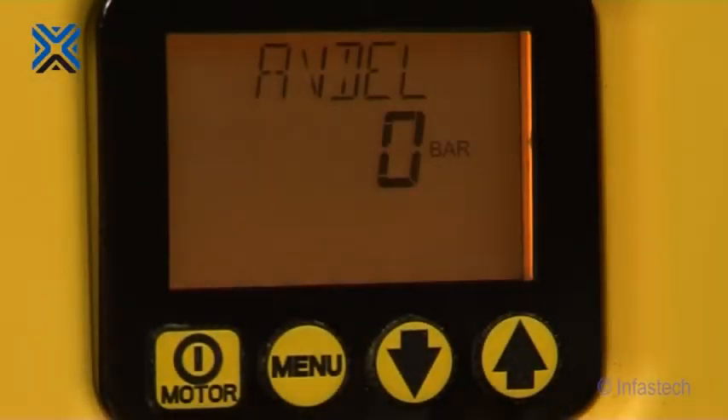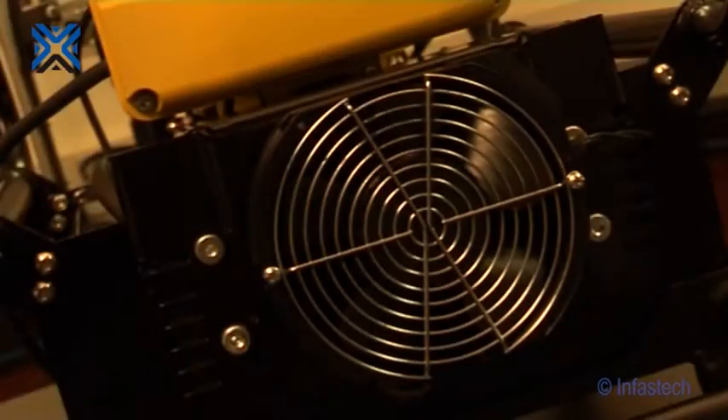The backlit LCD provides self-test diagnostic and readout capability. The LCD screen touchpad enables accurate pressure readout and easy setting of operating pressures. A reservoir heat exchanger allows for cooler operation, stabilised oil viscosity, increasing oil life and reducing wear on pump and tool components. The power pack has a protection class rating of IP54, making it suitable for use in harsh environments.